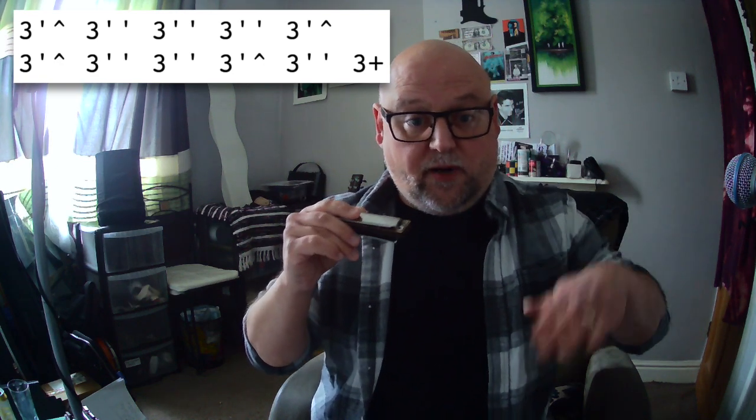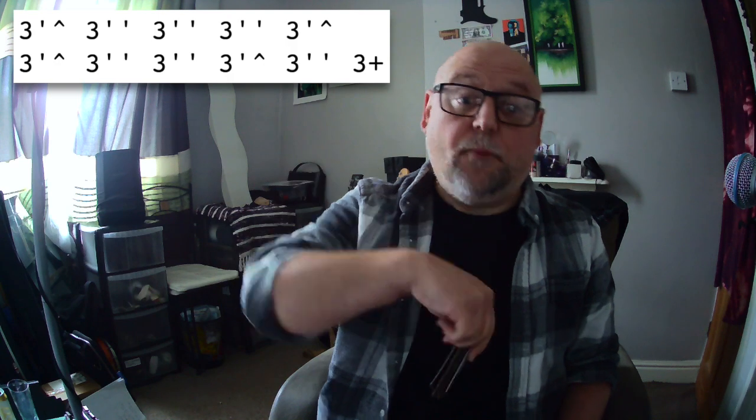And then we go straight back to our rising to the three half-step bend. Once you're up there, double bend, and then three blow. You could of course use two draw, but I prefer three blow. I think it sounds really nice if you really back off the amount of air going through so that you barely hear it. That's just my preference — this is by no means the correct or one and only way to do this.